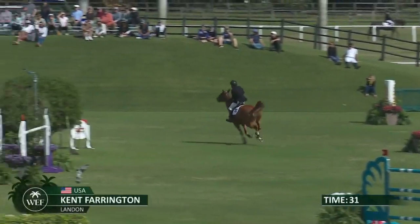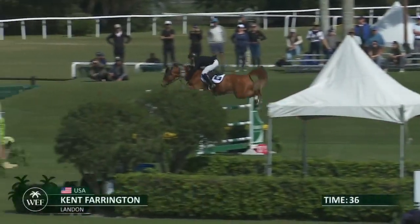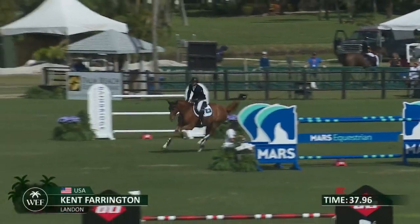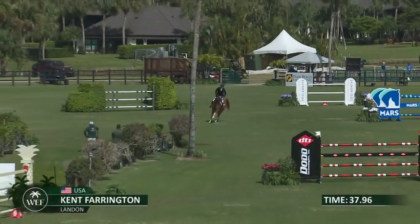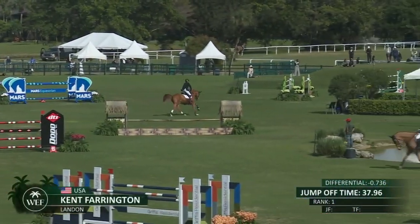You don't want to ever be pulling on the reins. He's quick here, he's way faster. If he can leave this up, stays out — and absolutely, 37.96! Landon and Ken Farrington taking over that lead, 37.9.